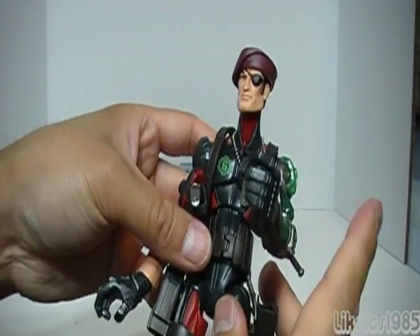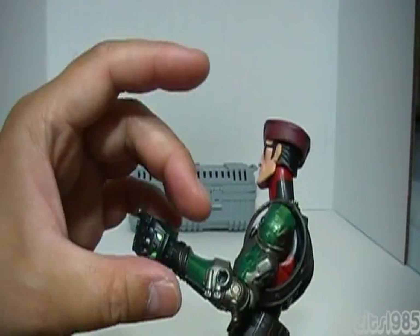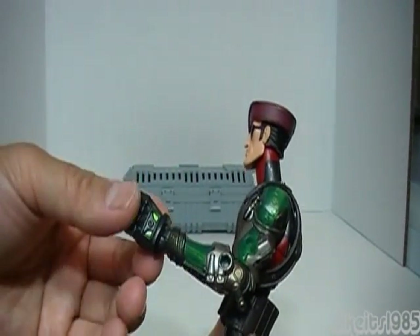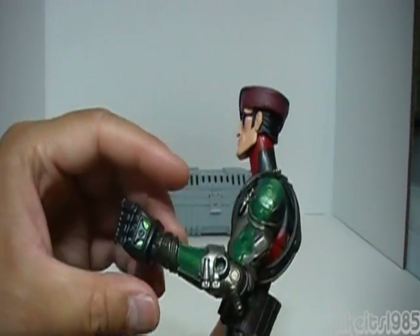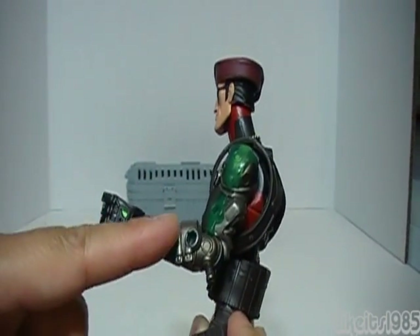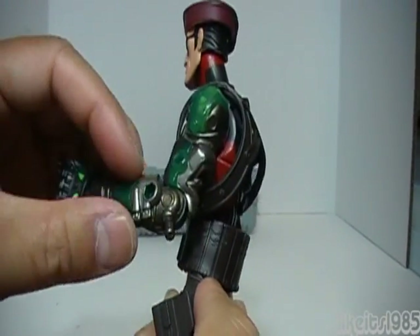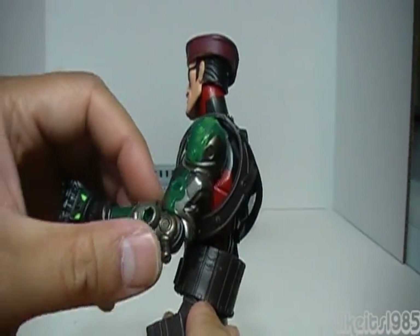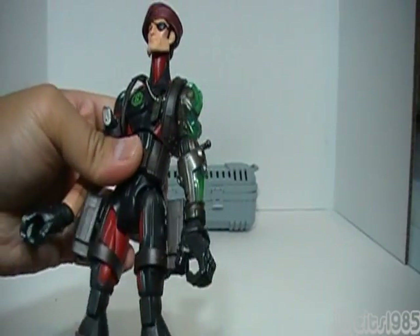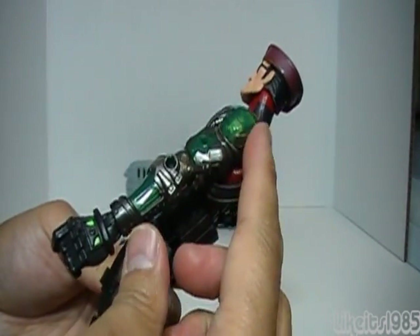Very nice details. If you notice, his left arm is different from his right arm. As you can see in the description on the back of the box, his left arm had been damaged in a battle with Cobra and replaced by a bionic arm. You've got some nice details with the green translucent plastic and kind of a bronze silver colored metal. Really cool details — it makes him stand out and the bionic arm is really nice on him.